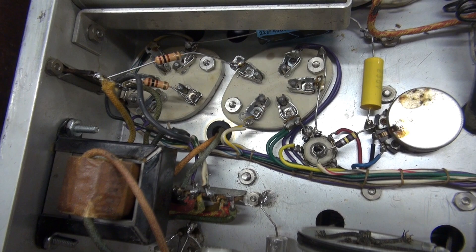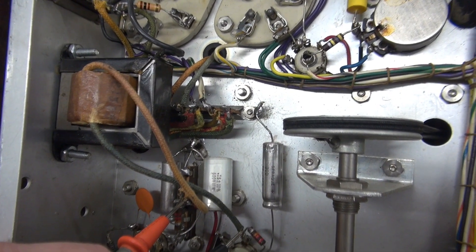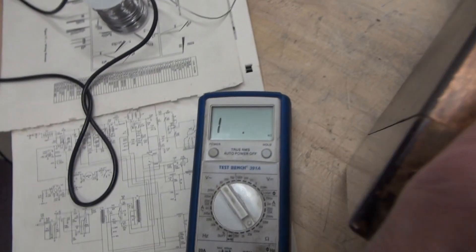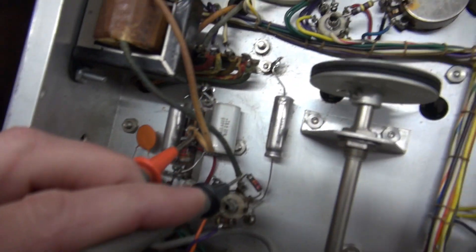I got the modification removed from the 807s, and I thought I better check that interstage transformer. I'm buzzing it out — sure enough, the primary's open. So I'm going to have to change it.